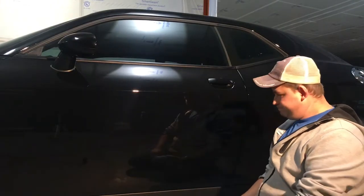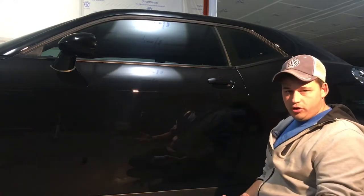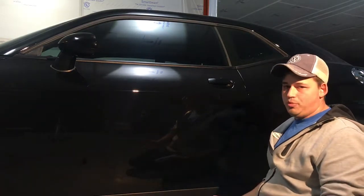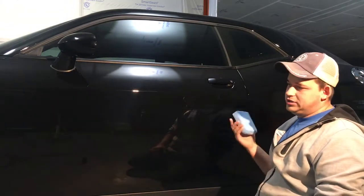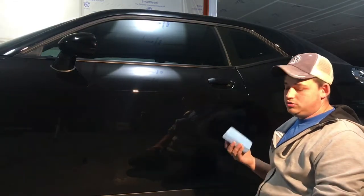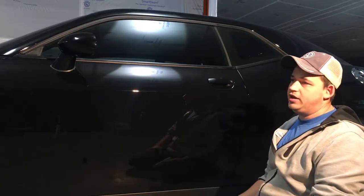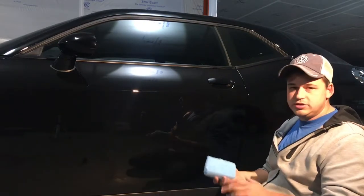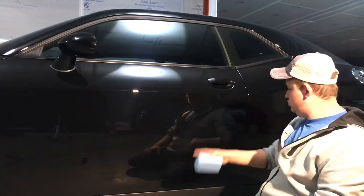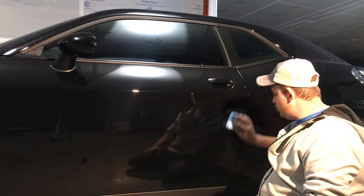With foam and suede I feel like it takes longer and you don't get as much coverage per pass, so you end up using a lot more product. I just did this entire door — a big Challenger SRT door — with just three to six lines to prime the pad, and then only one or two additional lines to keep the pad primed.